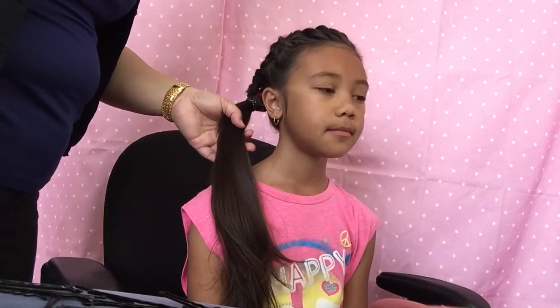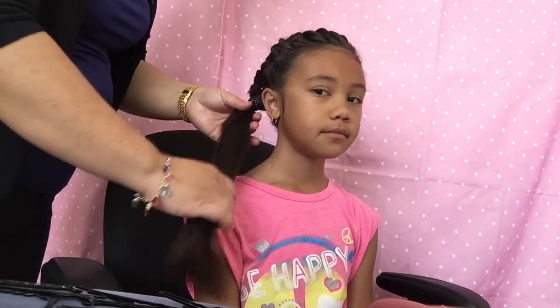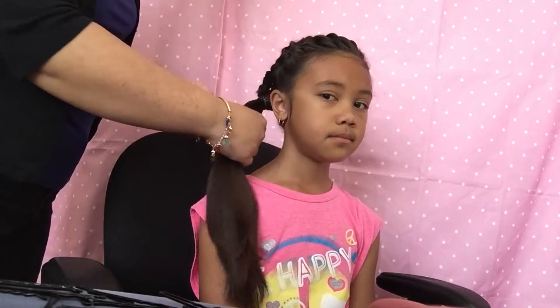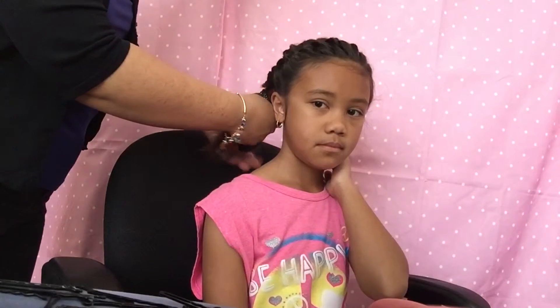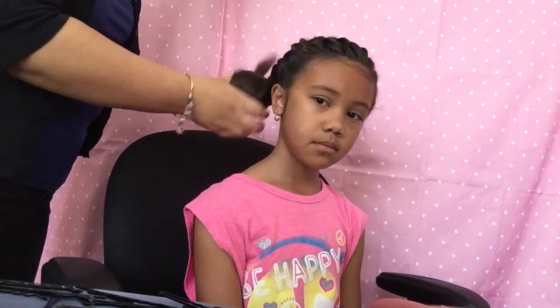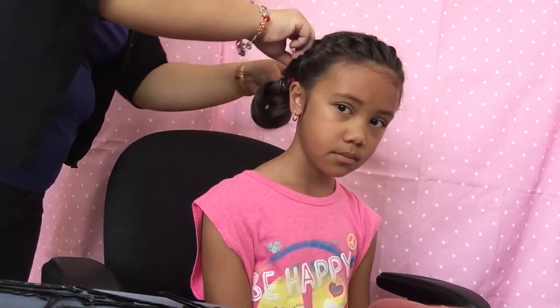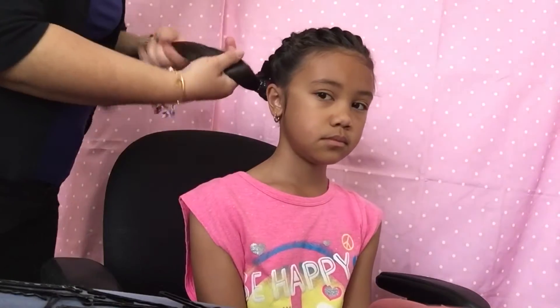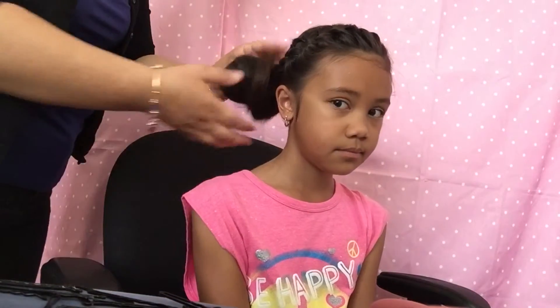You can either leave this as it is and curl the ends, or you can braid it and put an elastic at the bottom, or you can put it in a bun. For example, take the hair, twist it a little, loop it around, and you can even do a knot where you take the end, loop it through, then pin the other end back — or do a regular bun and pin it.